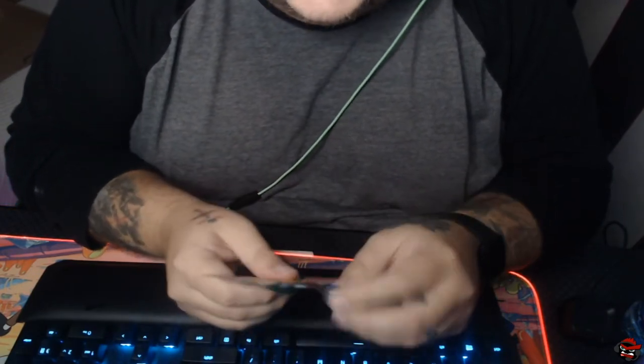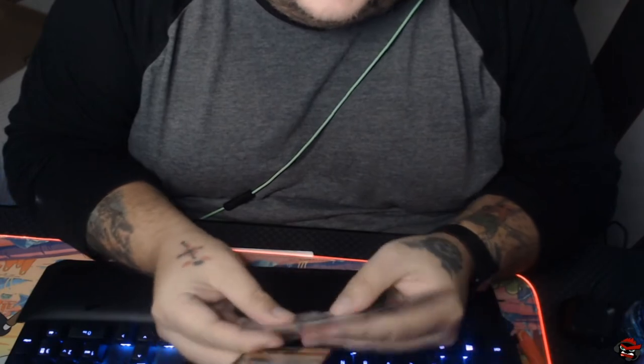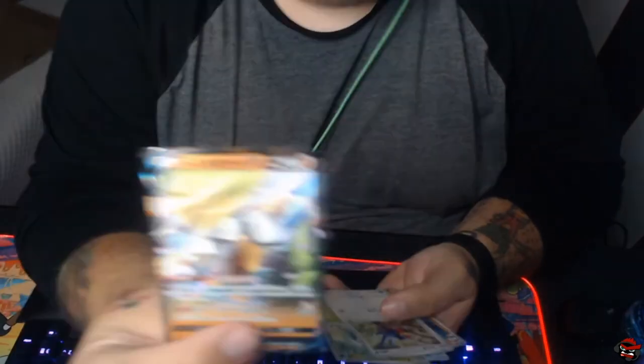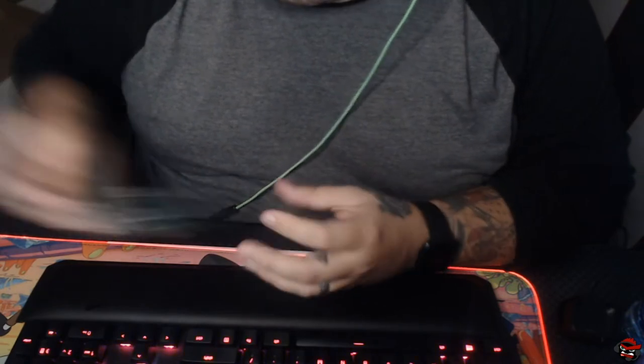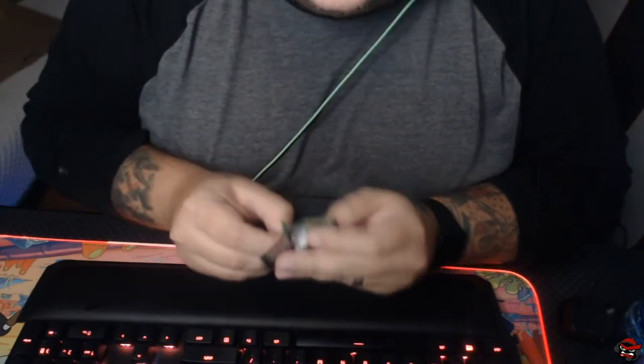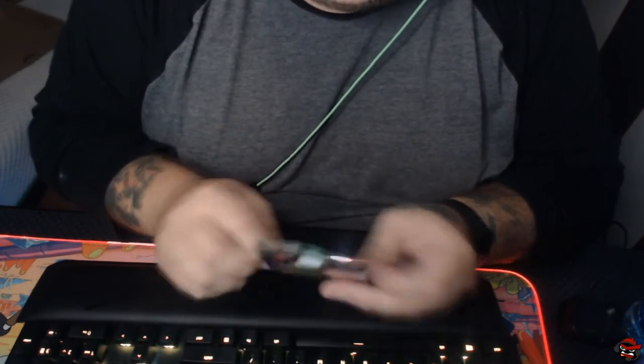Feel free to hit that follow button — subscribe if you haven't already. Oh boy, I already see something nice. We got Sir Farfetch'd! That's what we like. We like hitting those. Not bad, not bad.